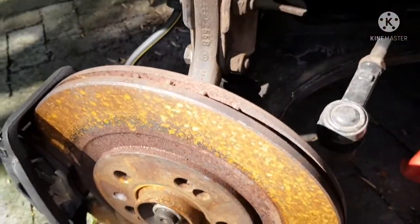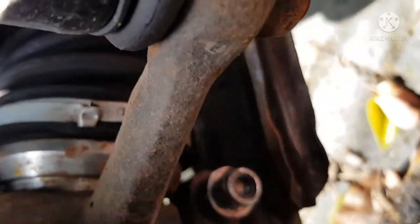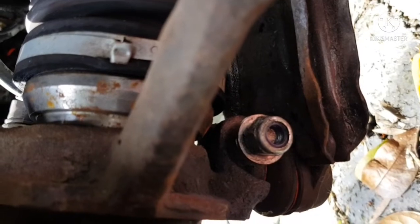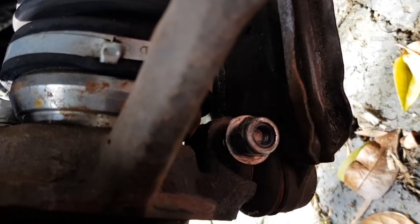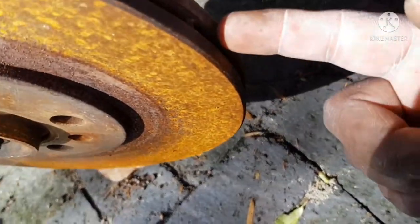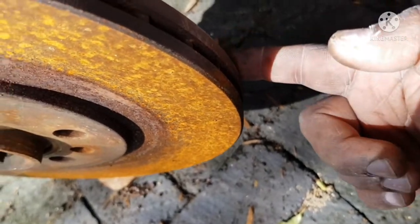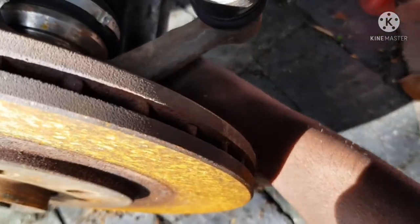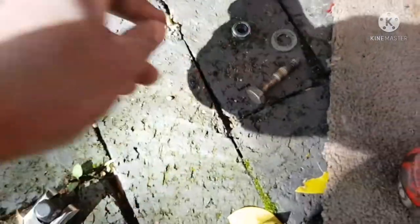At the back here you can see a nut holding the ball joint in place — it's a number 17 on both sides. You're going to loosen that nut; the ball joint has a little notch in it and the bolt goes through and holds into that notch. So loosen the 17, take it out — the 17 is out.